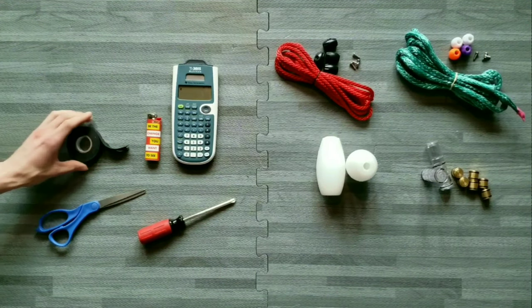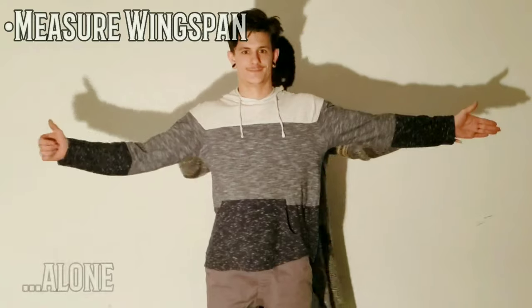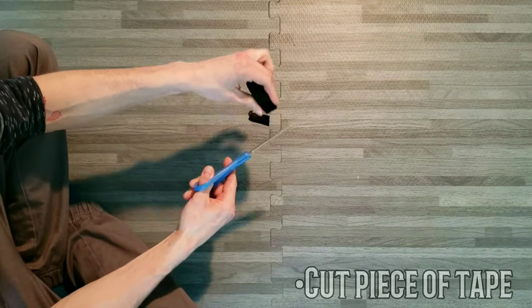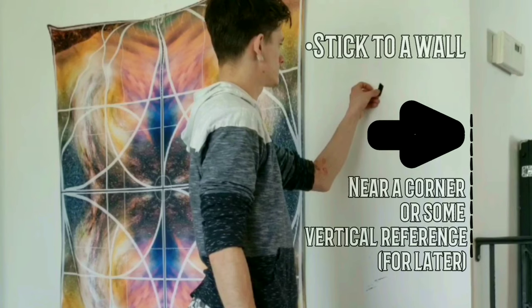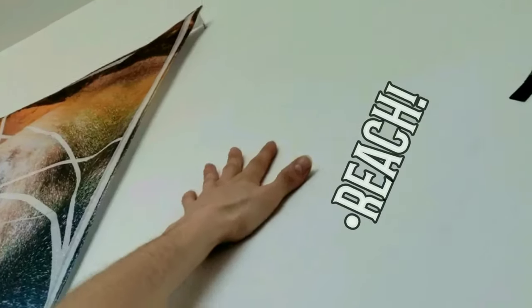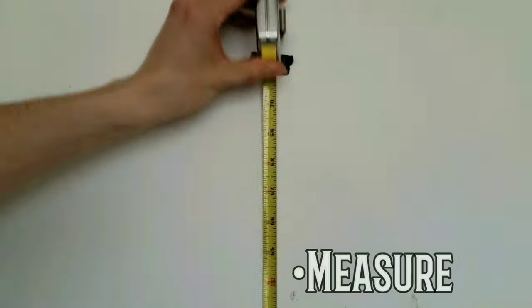For the first step, we'll need both tapes and a calculator. Total length is calculated using wingspan. If someone can help you measure your wingspan, that's awesome, but if not, cut a piece of tape and stick it to a wall near some vertical reference like a corner. Place the palm of one hand against the wall with your fingertips on the ground and reach upwards with the other. Mark with your easily accessible tape and measure your wingspan.